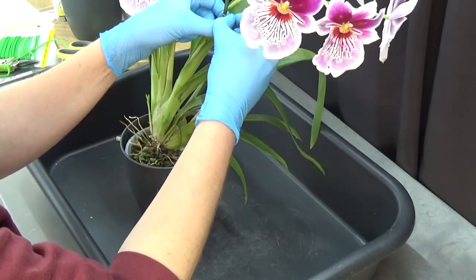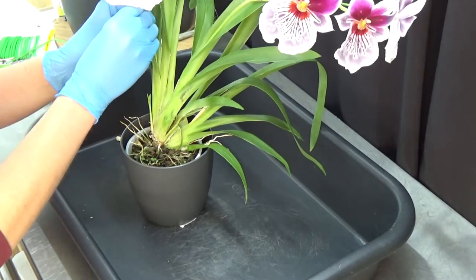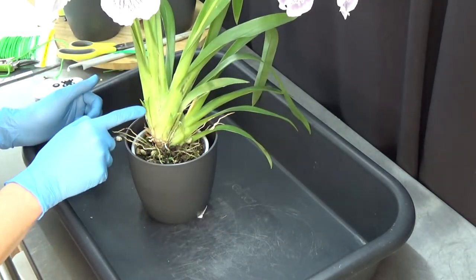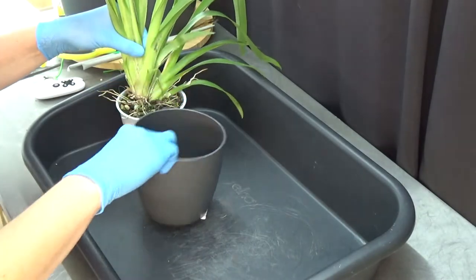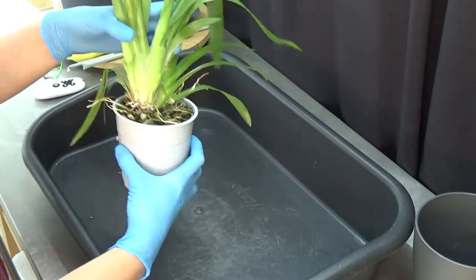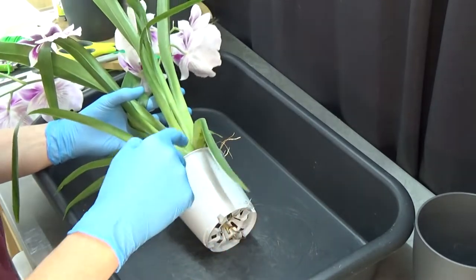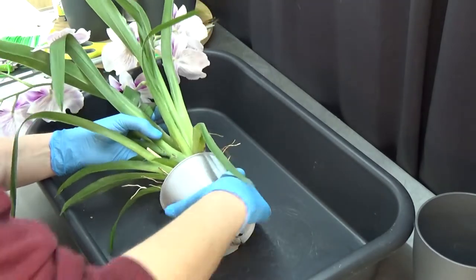First I get the stakes out. This one was already out of the pot. We have one new growth here and one new growth there, so two growing directions on this one — beautiful. Let's put that pot to the side and try to get the plant out. We have another new root here as well, so this one should transition into a new setup fairly well. I'm just going to turn it around so the new root tips are facing downward, so the media doesn't fall on them.